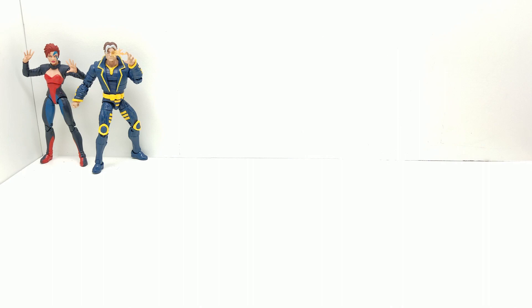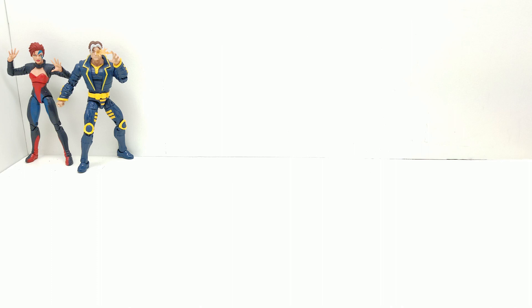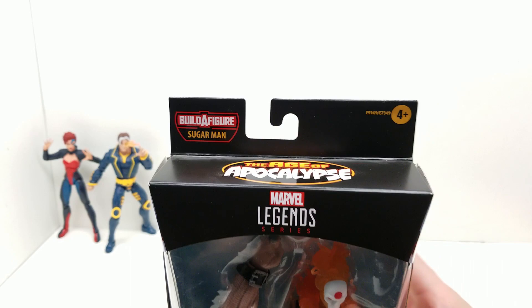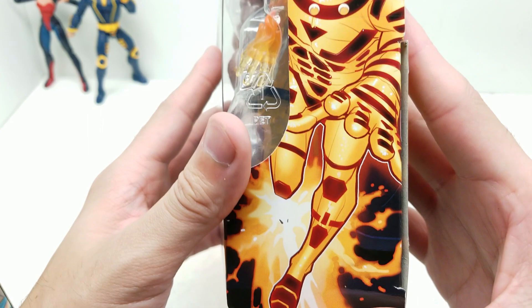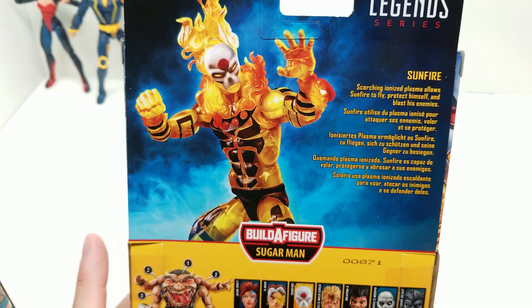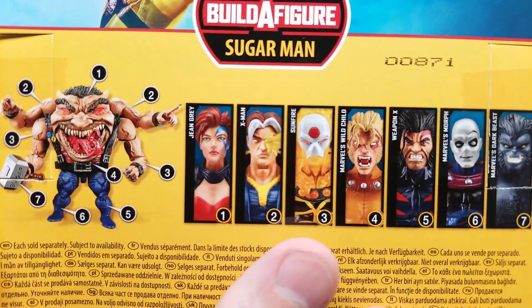Let's move on to our next action figure — Sunfire. I like how Sunfire is see-through. The box shows the Age of Apocalypse logo with Apocalypse artwork on the back, and beautiful artwork of Sunfire — the same image twice, not a mirror image. Look how the light travels right through this see-through action figure — that looks great. Sunfire is number three in the set, which means he comes with the lower arms of Sugar Man.